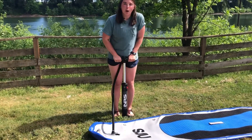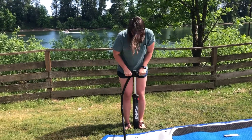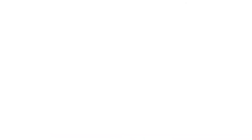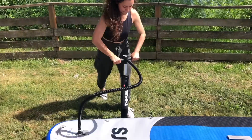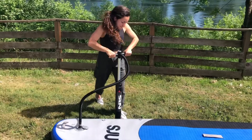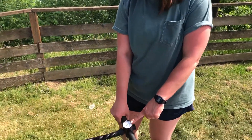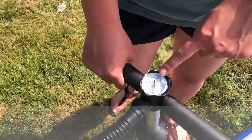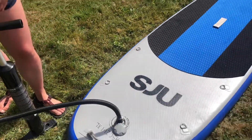It's always good to pump with your arms straight so that your legs do the work. Once your board's pumped up, you can check the PSI on your pump right over here, and it should be about 12 to 15 PSI depending on your inflatable paddle board.